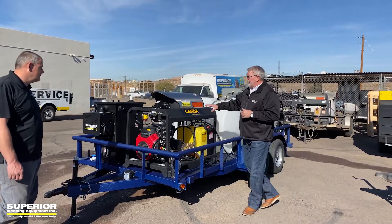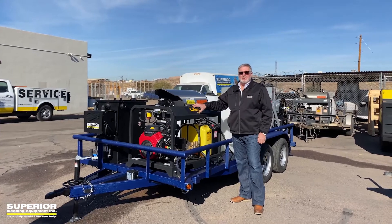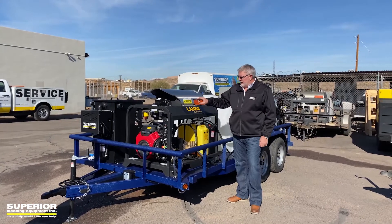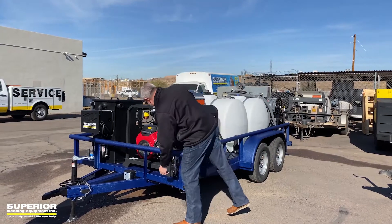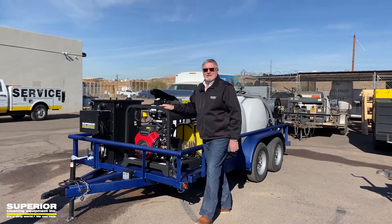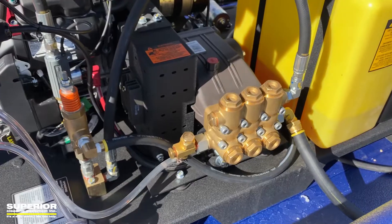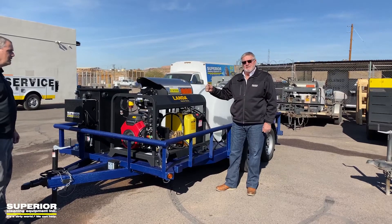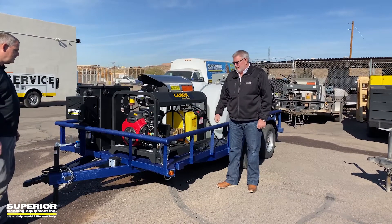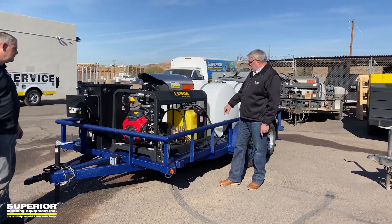We've got an eight-gallon-a-minute Landa PGHW — it's an 8-30324E pressure washer hot water skid with a 24-horse Honda GX660 overhead valve start. Large diesel and gas tanks. Look at the pump on this. We've got two guns — this is a two-gun system. It can run either one gun or two. Jason set it up that way. 120-volt burner, 2,000-watt generator.